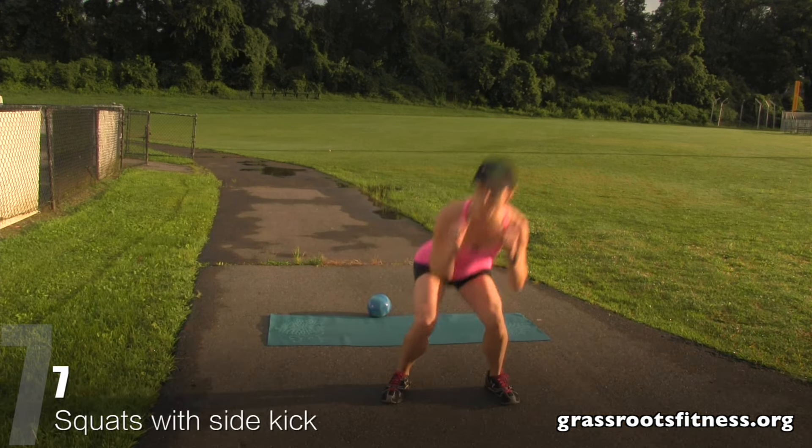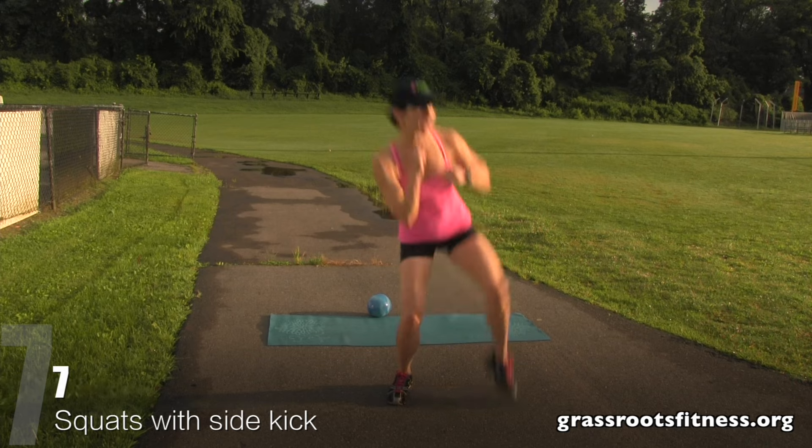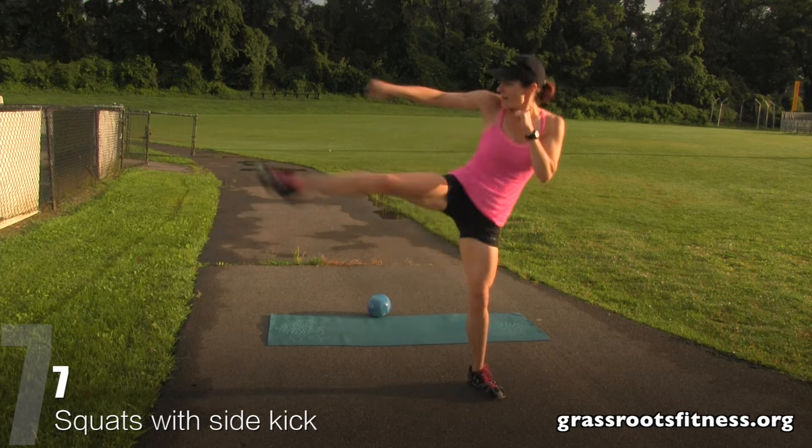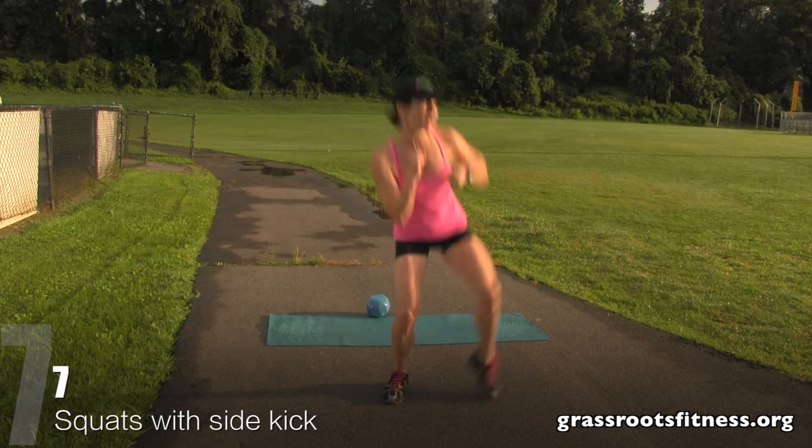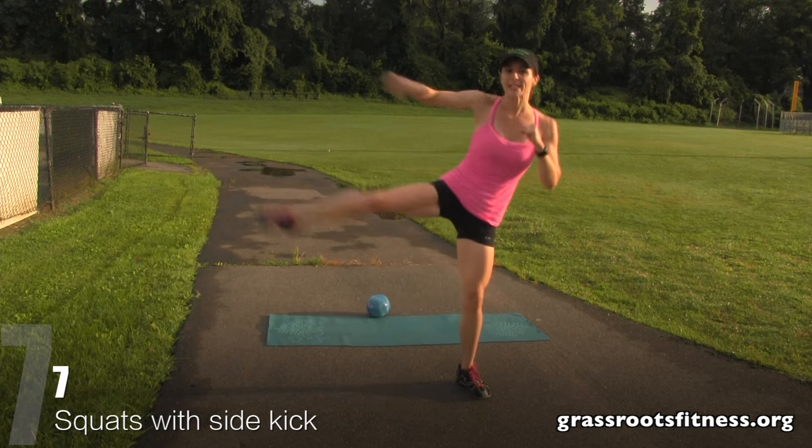We're at seven, keep it up. Squat, seven. Squat, kick. Six, five, four — get low — three, two. Fantastic.